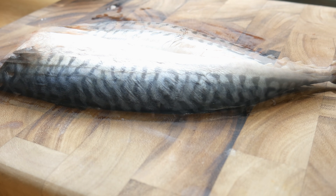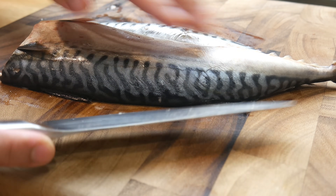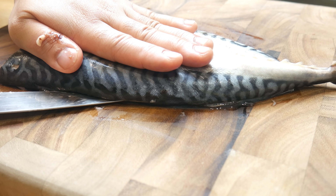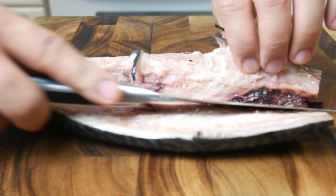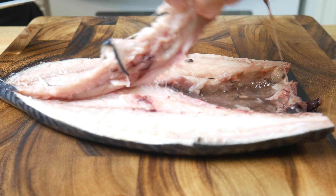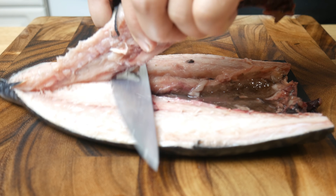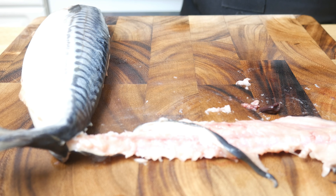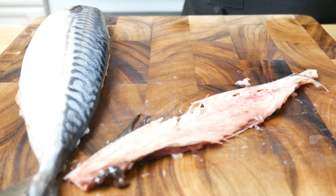Now we're going to flip the fish meat side down. This part right here is the dorsal fin — that's how we know that the backbone is attached to this side of the fish. We're going to make another incision from tail to head and cut that backbone right out. Once you reach the other side of the fish, stop and do not cut all the way through. We're going to turn the backbone vertical and make a slice all the way down to the tail. You'll have to use some force, so we're going to take our knife and slam it cut. And now we've extracted the backbone of the fish.